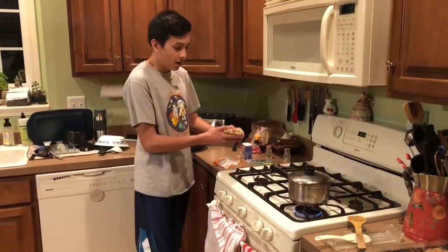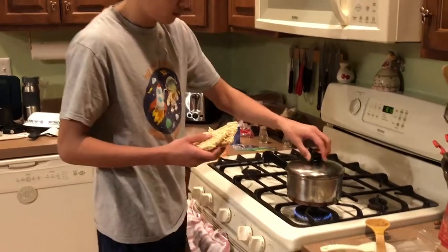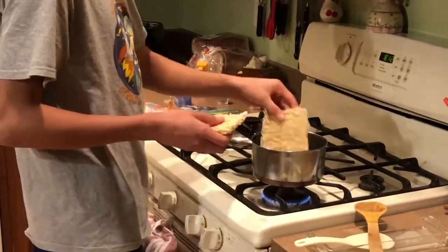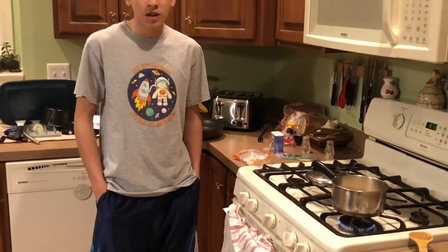Take the fideos. Put it in the bowl for 3 minutes.